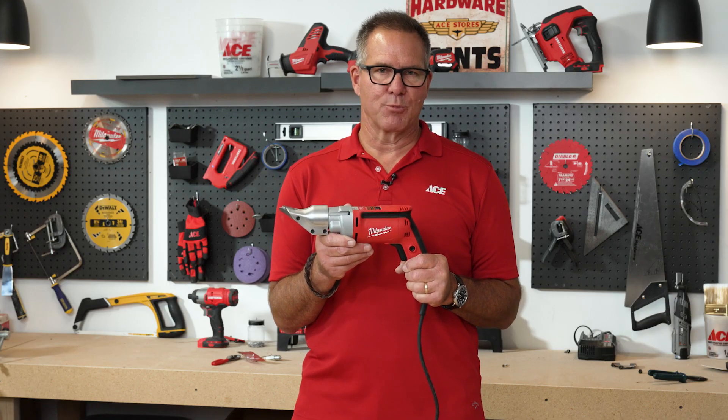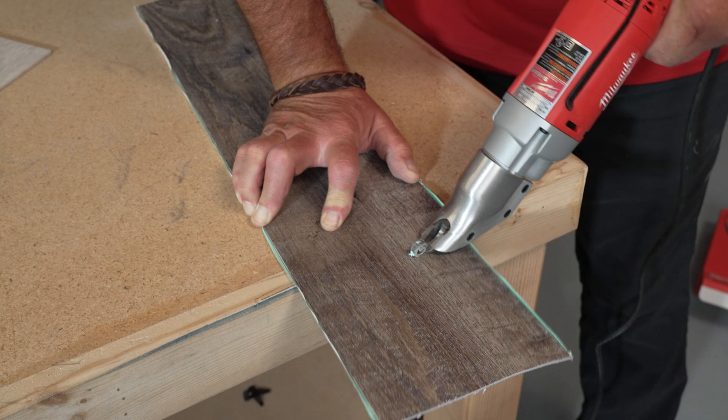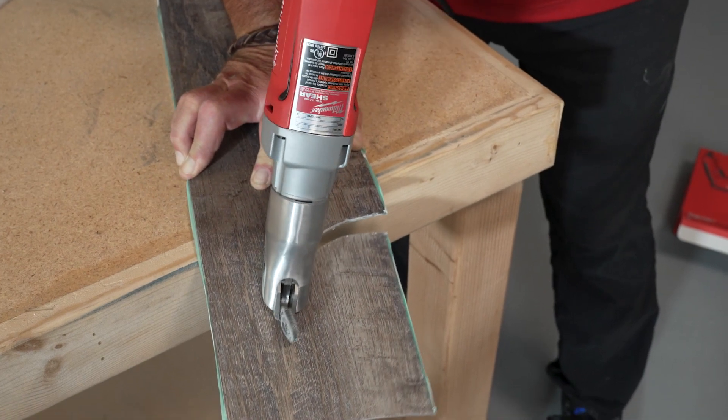You literally line it up with the material that you're wanting to cut, pull the trigger, and then firmly use the tool. You can cut straight lines, you can do circles. It is very maneuverable and will just work and work and work.